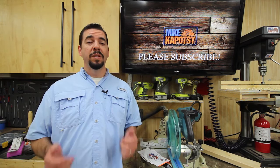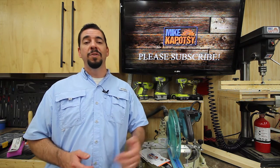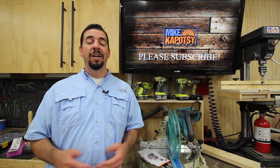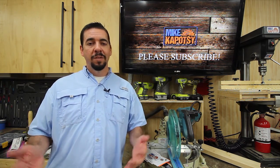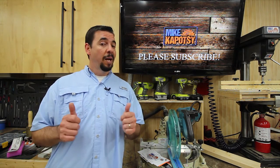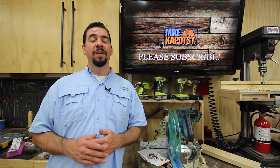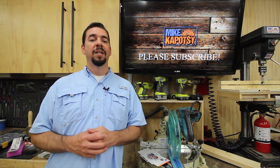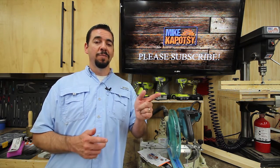If you like this Shop Talk, please give me a thumbs up. And if you're not already subscribed, I'd appreciate it if you would subscribe to my channel. I'll have more Shop Talks, Tool Talks, and Project Builds, hopefully in the near future, as well as some collaborations coming up next month. I appreciate you watching — thanks for watching, and let's roll the sticker music.